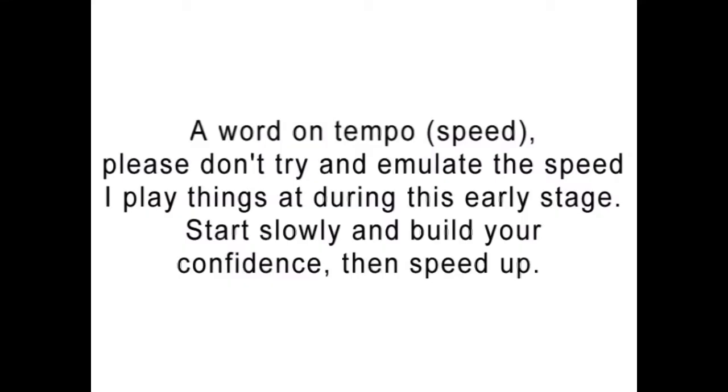A word on tempo speed: please don't try to emulate the speed that I play things at during this early stage. Start slowly and build your confidence, then build your speed up.